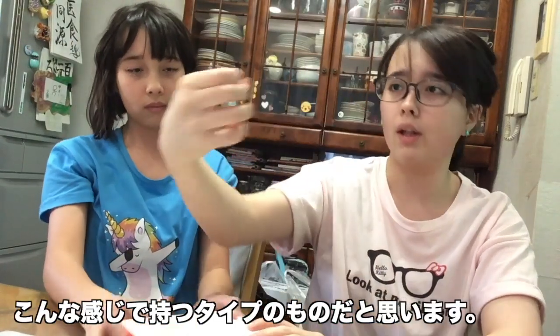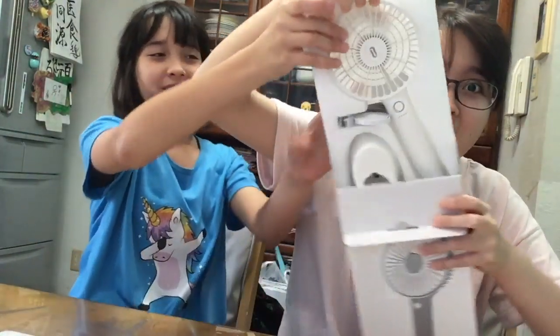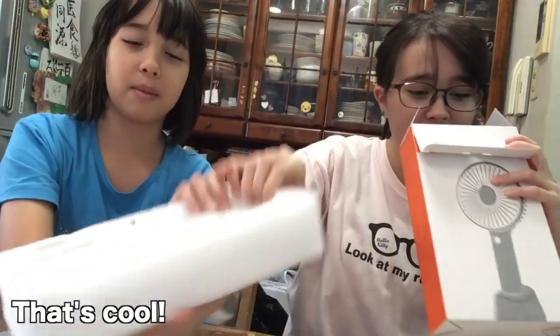You're gonna just hold it like this — the fan, you know. Ooh, that's gonna be cool! Oh, that sounds cool!